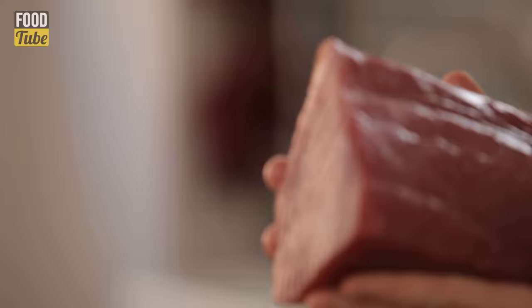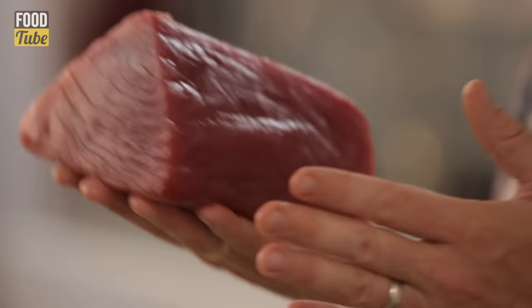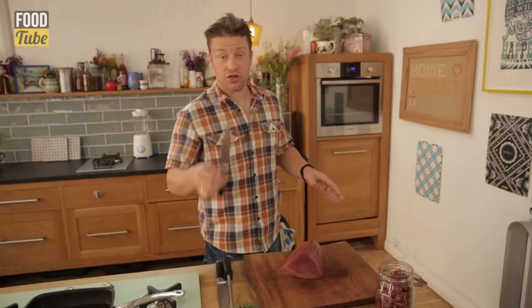Look at that — absolutely gorgeous. This is from the Maldives, it's line caught, so very sustainable. It is important when we're buying fish, not just to buy the freshest and the best, but you do want to make sure that you're not wrecking the sea doing it at the same time. In England we have MSC approved, which has a little logo, but in every country it's slightly different, so do a little bit of Google research and you'll find out.